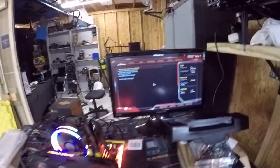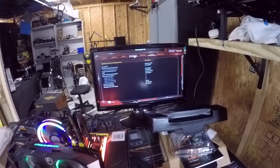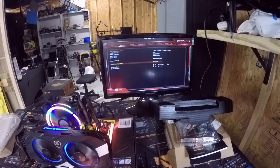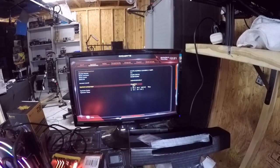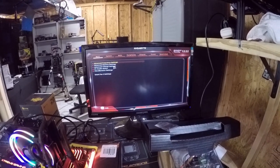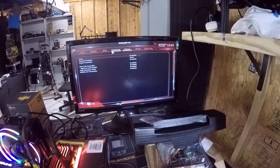Let's redo the BIOS and see what happens. Everything looks good — system, chipset — yeah, we're good. I don't see any types of errors coming up, especially in the main system. H370 Aorus Gaming 3 Wi-Fi — yep, that's what it is. I'm not worried about the date or time. Frequency-wise, I don't think I can overclock this chip — it's not an unlocked chip.